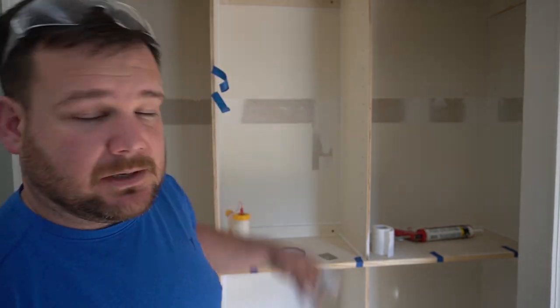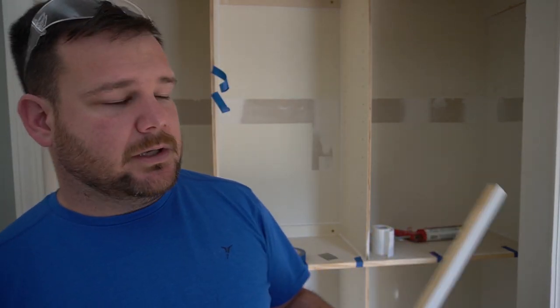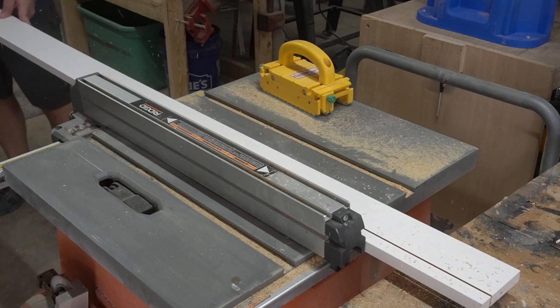Now we're adding all the finishing touches to this built-out carcass. Making our own face frames or trim is a way to finish this plywood edge — the plywood edge is unsightly, and that's part of using plywood. Depending on how you're going to finish it, you have a few options: you could use edge banding, cut down some pine to make your own trim, or use wood filler or spackling, sand it, and paint it. I've had good results doing that as well.